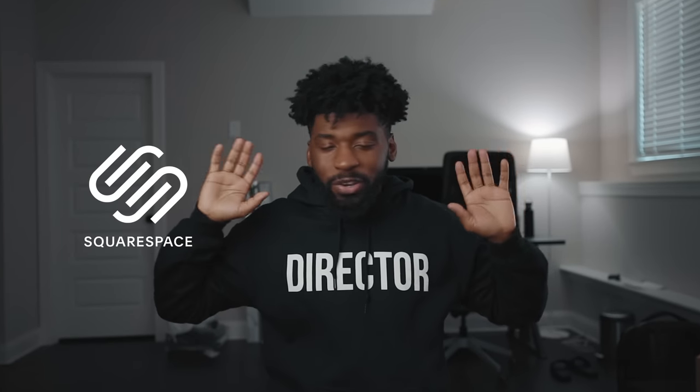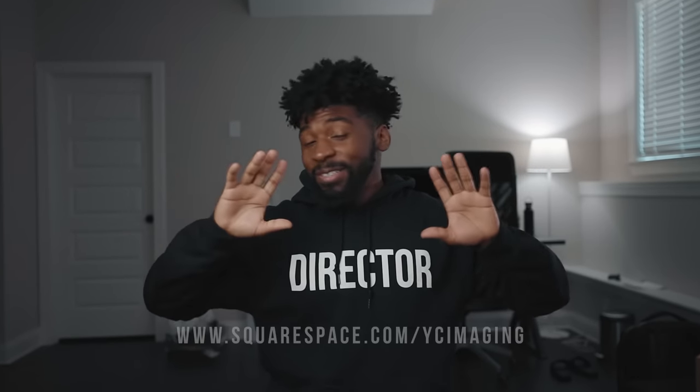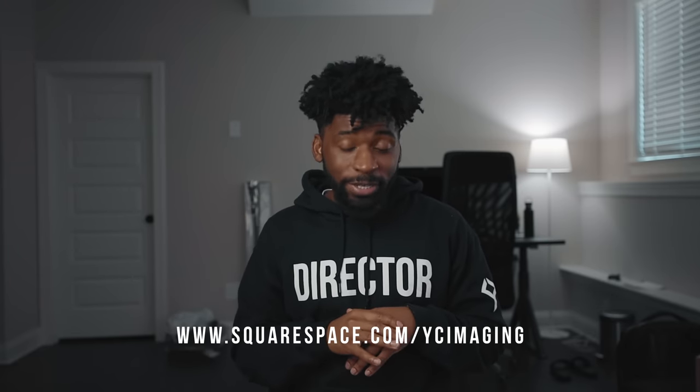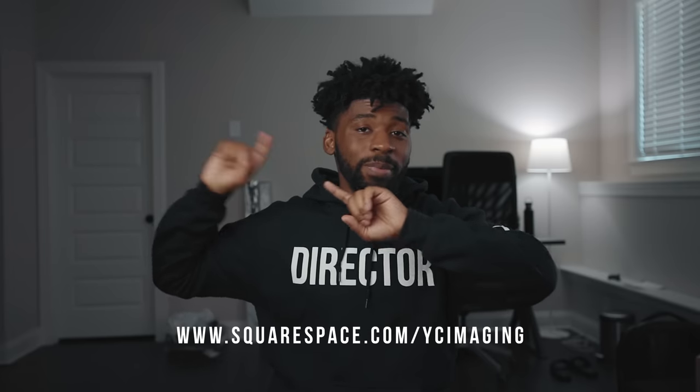I also wanted to collab with my homie Tyler Casey on this video. This video is going to be sponsored by Squarespace — we talk about Squarespace all the time. Just know, if you want to start a website, use promo code YCMAGEN for 10% off your first purchase. I'll talk about them a little bit later in the video.